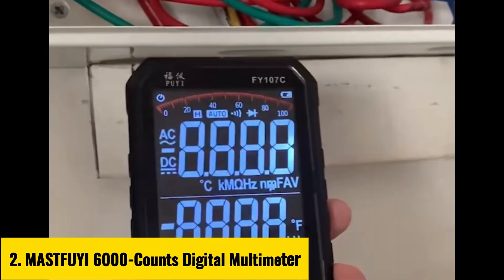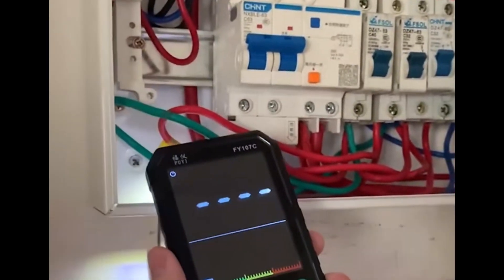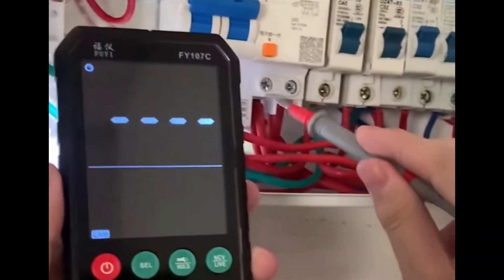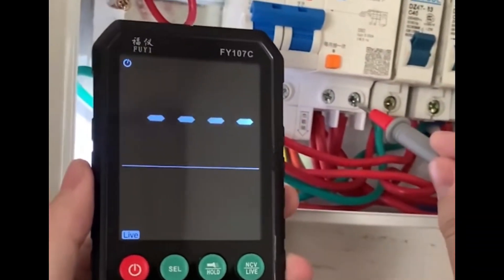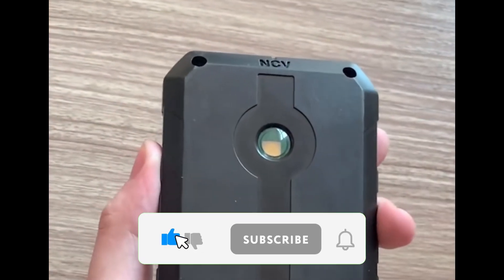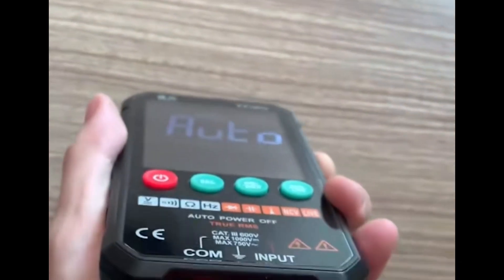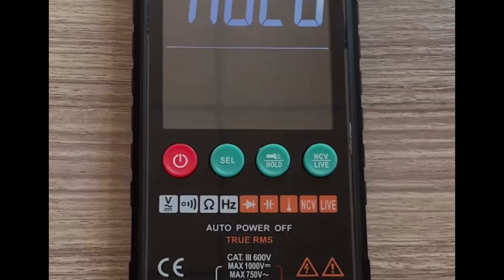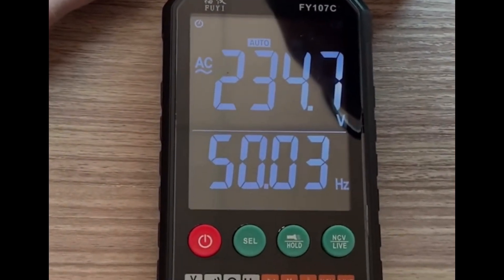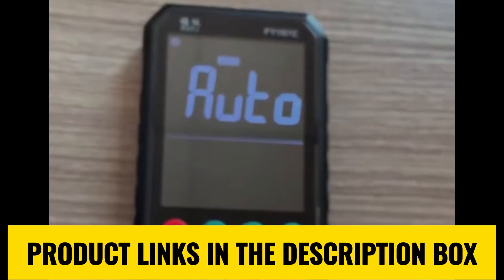Number 2: MastFui 6000 Counts Digital Multimeter. The MastFui 6000 Counts Digital Multimeter is a must-have for electricians, engineers, and DIY enthusiasts. With its compact design at 142 x 70 x 20 mm and advanced features, this tool is built for precision and reliability. It supports AC/DC voltage up to 1,000 volts, resistance from 50 ohms to 60 MΩ, and capacitance up to 60,000 mF. It also includes NCV non-contact voltage, live wire detection, diode testing, and continuity with a buzzer.